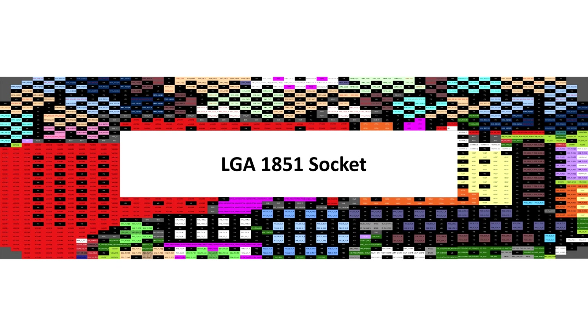LGA1851 is shifted upwards by 0.8mm on the board compared to LGA1700. This serves no major significance for compatibility or performance, but it's worth noting. The leaker also highlights that the motherboard-to-IHS height has been increased slightly from the LGA1700 socket, from 6.76–7.4mm to 6.831–7.497mm.